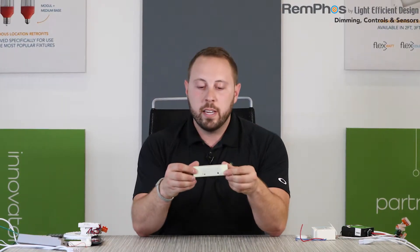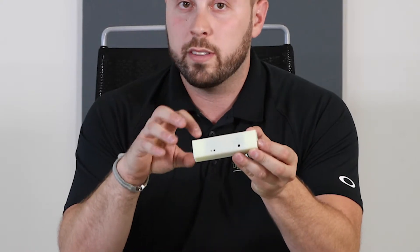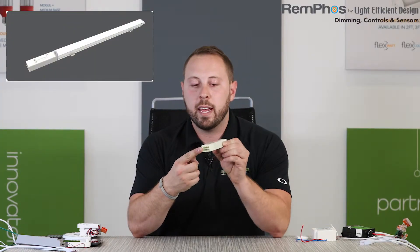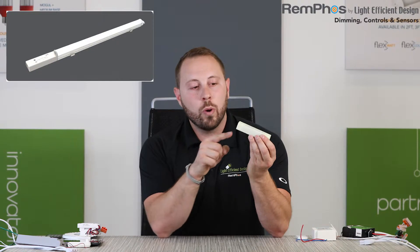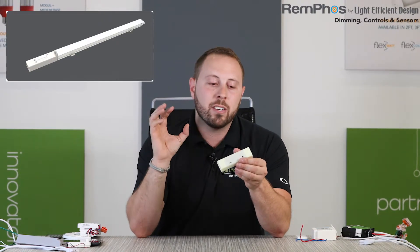You'll also see here our fixture-integrated control. This is the same control unit I just showed you, but in the format for our LBI linear transformer. We put it in an injection-molded case with pins so that it plugs right into the end of that bar — again a super easy to implement control system.